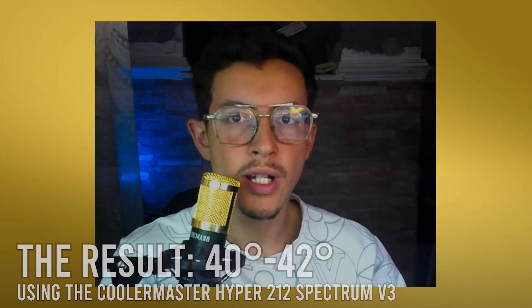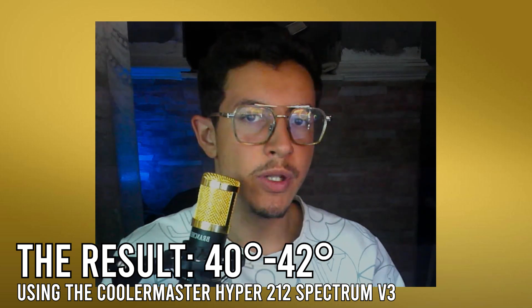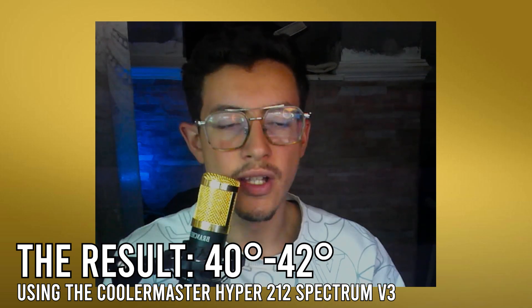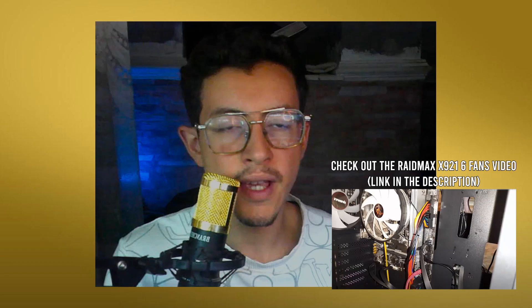Using the new Cooler Master Hyper 212 Spectrum V3, we got CPU temperatures somewhere between 40 and 42 degrees Celsius on Forza Horizon 5. The thermal paste used was the Cooler Master Master Gel that came with the cooler itself. The case I'm using is the Raidmax X921, which is a pretty good case for airflow with six pre-installed fans.